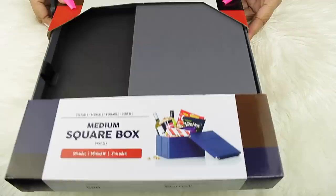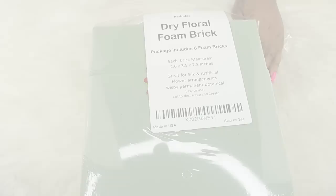A knife, scissors, you will need a glue gun. You're going to need the medium square boxes — I got gray. You can make these with any kind of boxes, I just wanted a sturdy box. Amazon only had gray left in stock. You can get it in black if you Google it and find it somewhere else. I also got some dry floral foam brick.